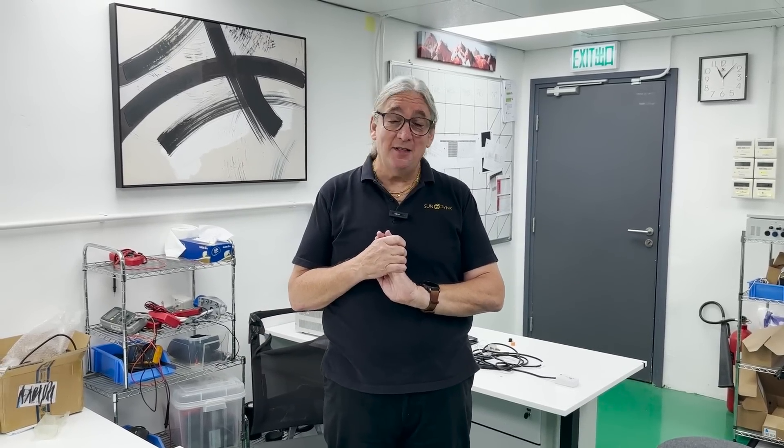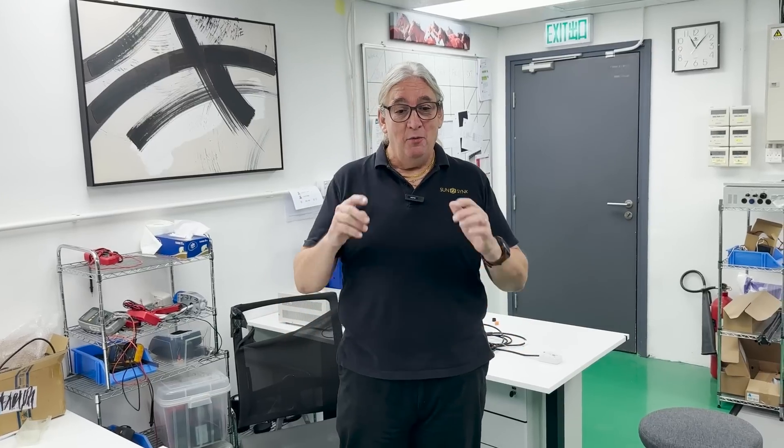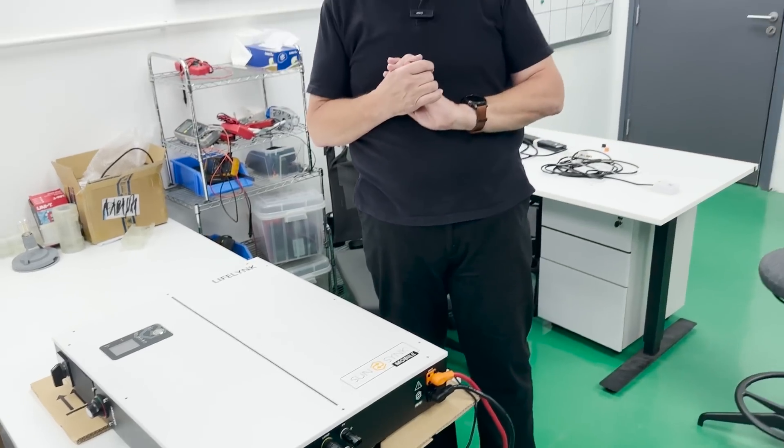We've got full compatibility — we have all the European approvals and the NRS in South Africa. We tick all the boxes. There's not much training needed because there's not much to do. I will always recommend installation by a qualified electrician or licensed electrical engineer — I'm an electrician myself, started as an electrical engineer, and I always say these things should be installed by licensed electrical professionals.